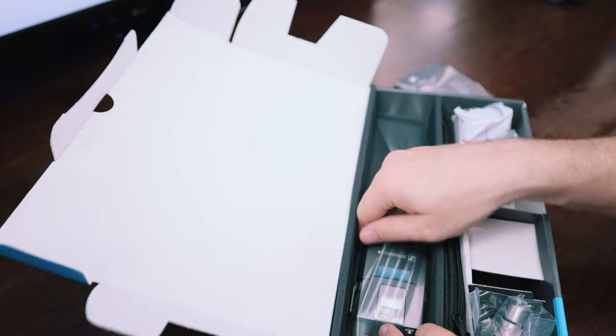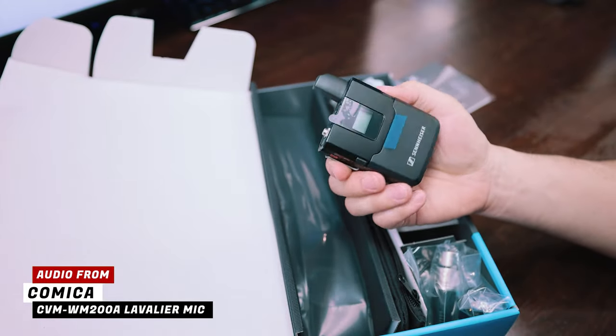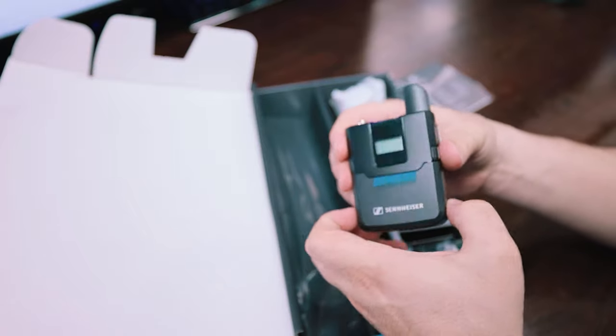Sennheiser does this interesting thing where they just sort of plastic everything into place. And that is the transmitter - nice and small - there's a rechargeable battery at the front.